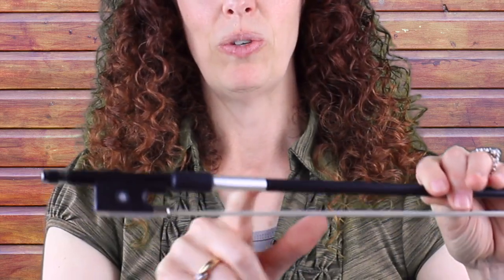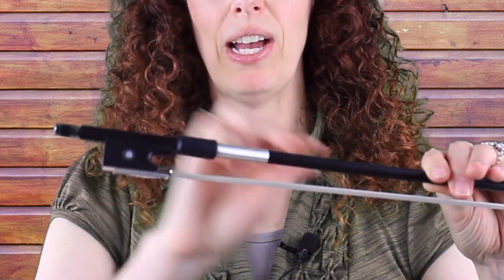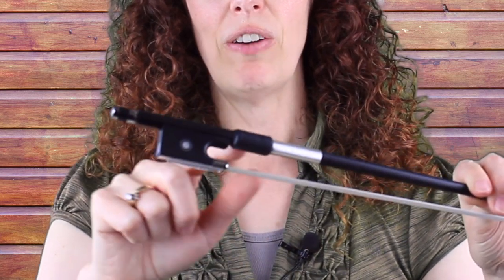This is called the tip. This is the end screw, where you tighten and loosen the hairs. Then we have the frog and then we have the frog's eye — there's one on each side. Then we have the winding, which is thin wire that's wrapped around and helps with strength. And then this area right here is called the ferrule. And those are the parts of the violin bow.